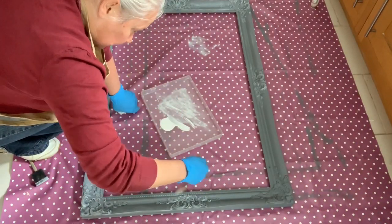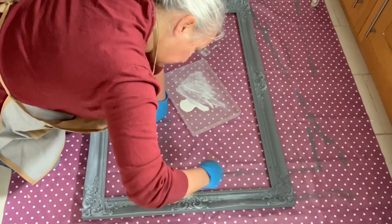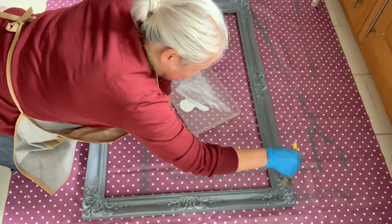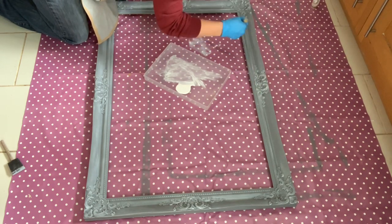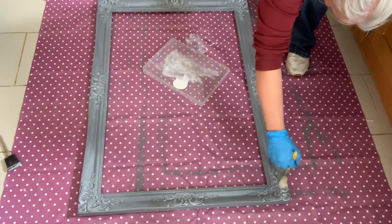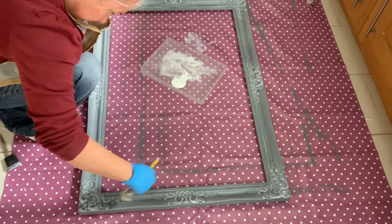So here I'm continuing the layers of the dry brush of the white paint on top of the grey, but now I'm starting to build up more white on the detailed parts of the filigree work. I'm just continuing around the frame now to get all the edges complete. Now you can really see where the dry brushing has built up those gorgeous details from that filigree work and it's catching all that wonderful detail.